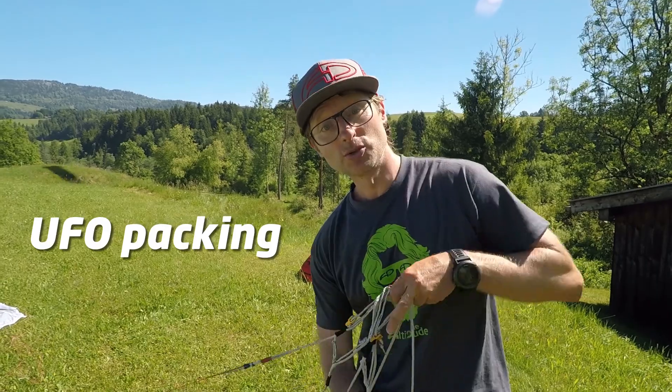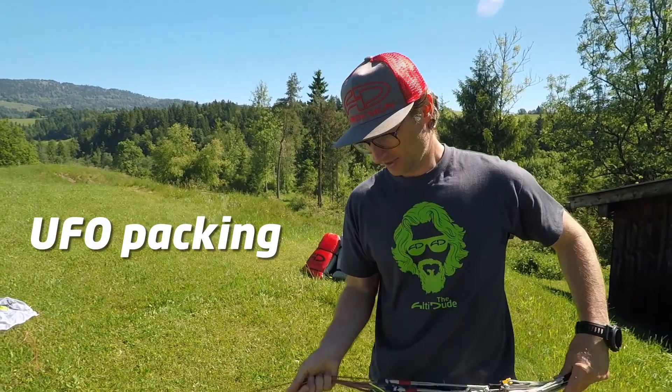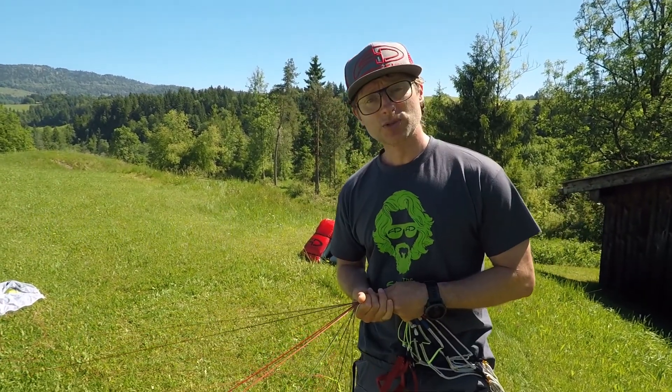Hello, I'm Stefan from Airdesign. I'll show you today how to pack your new UFO. First, just put the glider together.